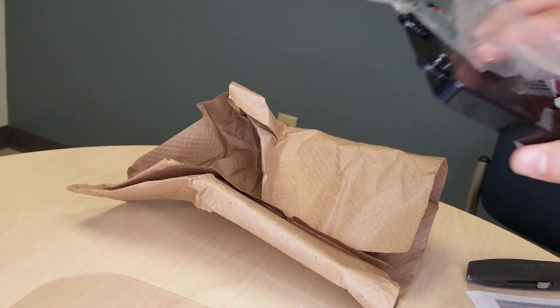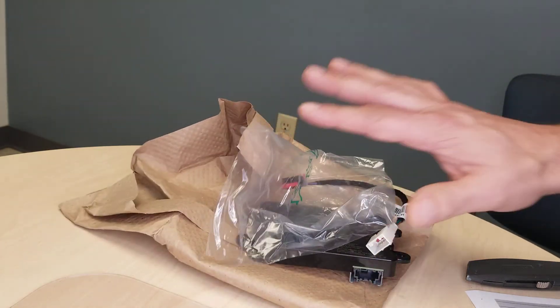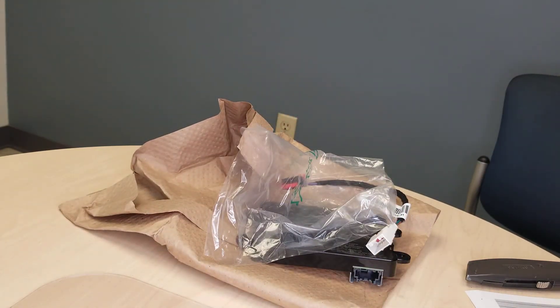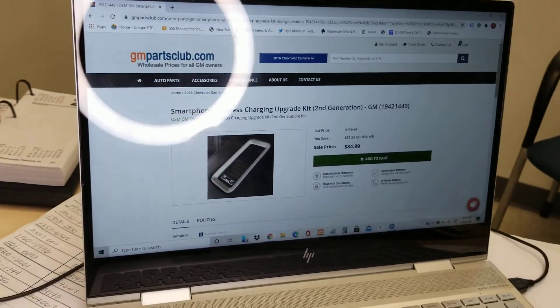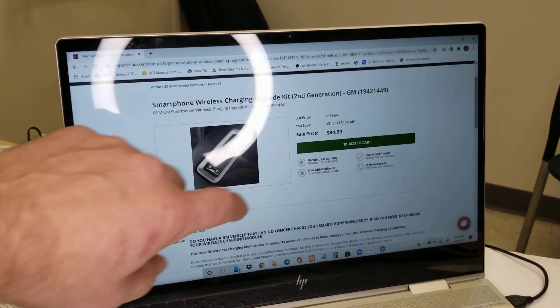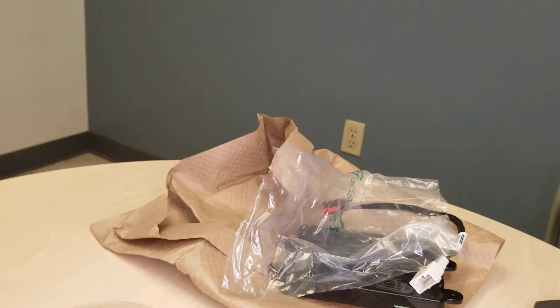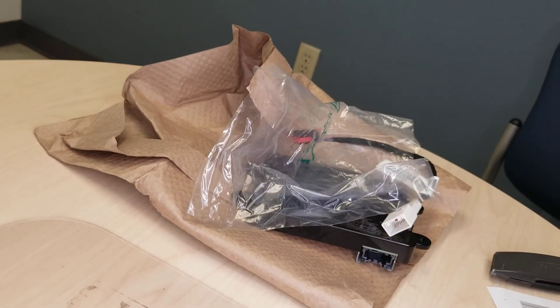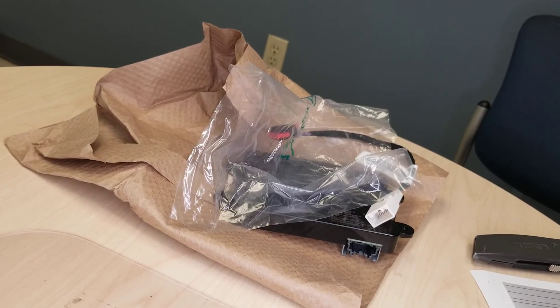We've sold thousands of these, so you can order with confidence. Give us your VIN and we will check to make certain you're eligible. If you don't already have wireless charging, this is not the option for you — you have to already have wireless charging. Go ahead and click the link, come to our landing page on gmpartsclub.com, and add to cart. Please give us your VIN when placing an order; it helps us guarantee you get the right part. We have hundreds and hundreds in stock right now, ready to go. Place your order and we'll see you down the road.